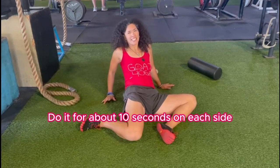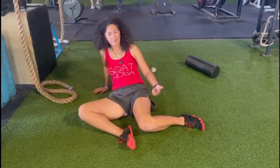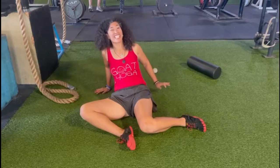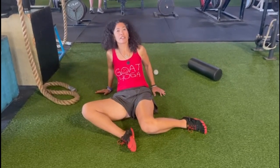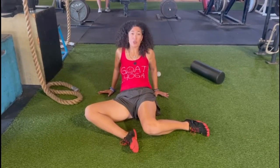Do it for about 10 seconds on each side. You can always do it a little bit longer, but don't force it. This one is a little bit tighter for me, so I'm just going to keep the knee up — that's okay. You should not feel any knee pain. If you do, just adjust, because not every stretch is for everyone. So adjust and do what you can do.